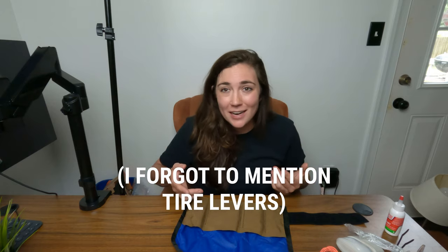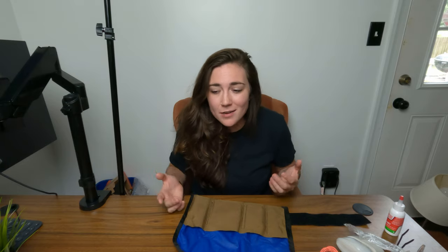So that's what I carry on my bike every single day. Is there something I'm missing, or something interesting you carry that you'd want people to know about? Let me know in the comments below. If you liked this video please hit the like button and subscribe to my channel — I'd really appreciate it, and I'll see you guys next time.